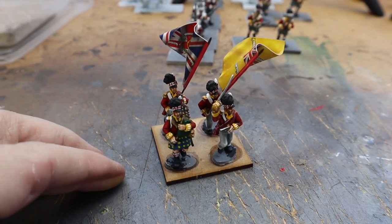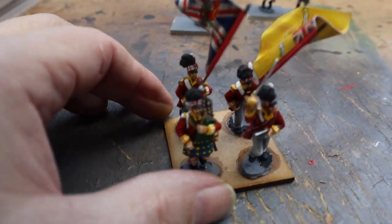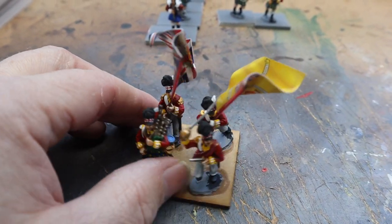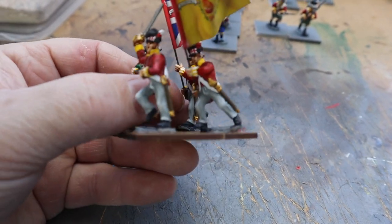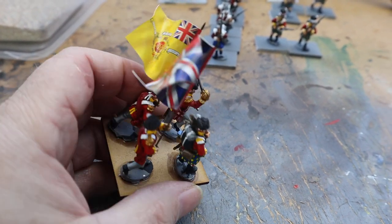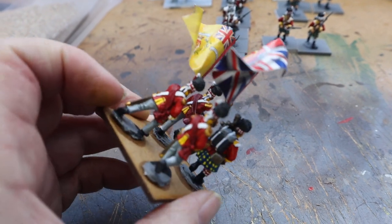Hi, welcome back to Bolt Action Bunker. I've been doing some black powder stuff and I've managed to get the first few figures painted, working my way through them. Here are the figures — this is the command section. Really pleased with how they came out. They're nice models from Warlord Games, the Black Powder Scottish Highland Regiment, and I've painted them in the 92nd colors and given them the flag.